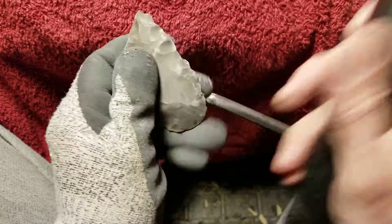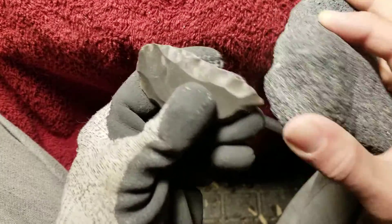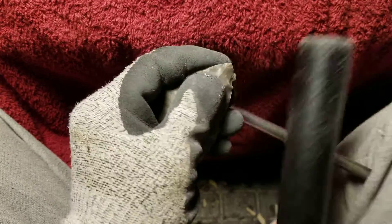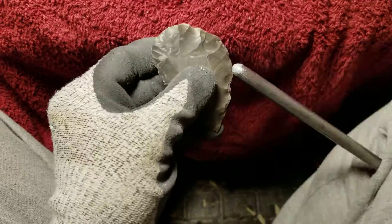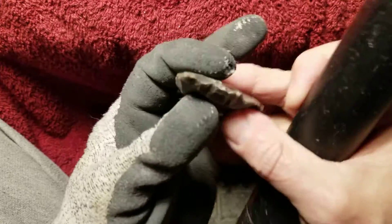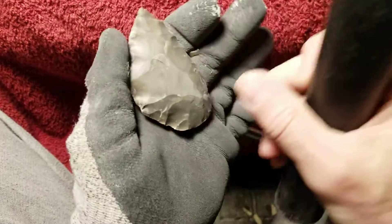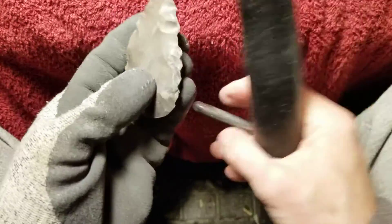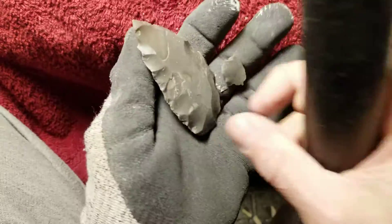Thinking back to when I first started, I didn't have trouble with this stage — all my misery came from the last stage, finishing up. This stage was always something I enjoyed doing. Even when I would break a lot of them, it was still more enjoyable than the final stages, because in the final stages you have an hour or something into the piece and then you break it. Highly frustrating — makes you want to quit.